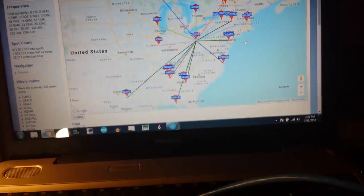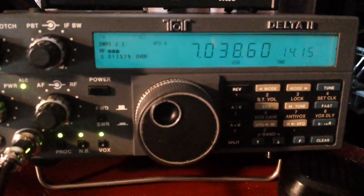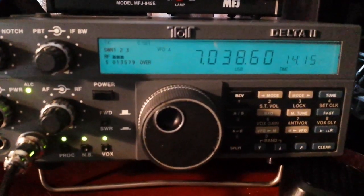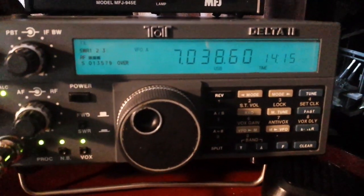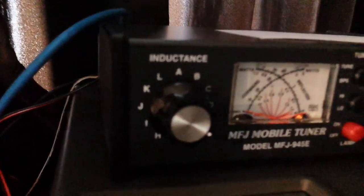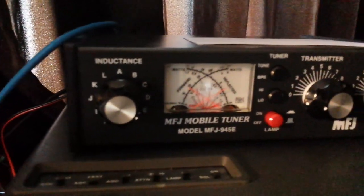It's working pretty nicely actually. You can see we're in transmit mode right now and I'm using VOX to control the push to talk. 7.03860 megahertz. It's 2:15 in the afternoon on Holy Saturday. And there's this nice new little piece of equipment here, this is the MFJ945E tuner.